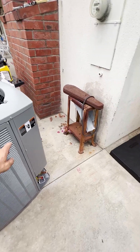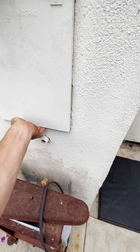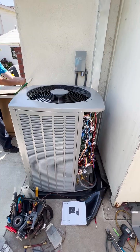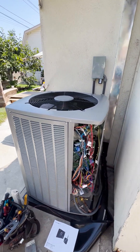Our new outdoor unit is going into this corner. We already have an electrical outlet from the panel, which is nice — we don't have to break stucco — and we'll need to add a circuit breaker. The outdoor unit is in place; we ran the refrigerant line and installed a new disconnect box.